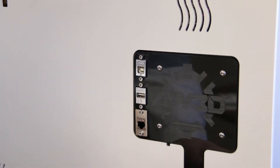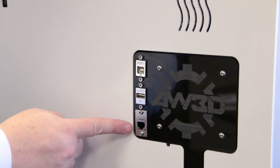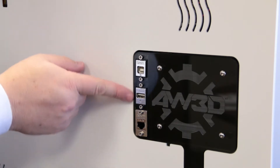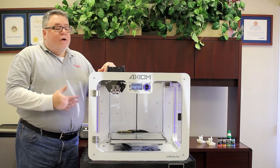On the back panel we have our connectivity ports: an Ethernet connection so you can hardwire it into your network, and two USB connections - one for the Wi-Fi card, the Raspberry Pi behind the back panel for cloud printing, and also the USB-B port where you connect a USB cable to run the printer from your computer.